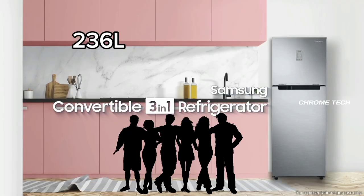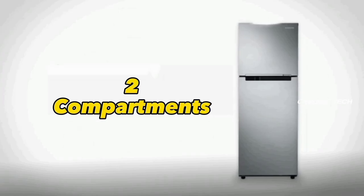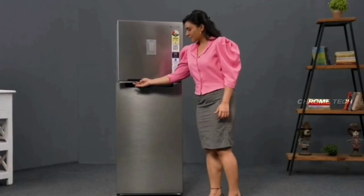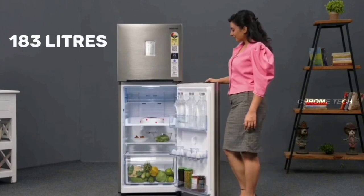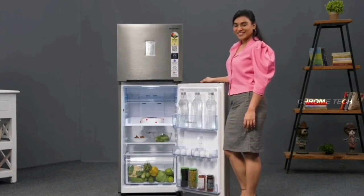This fridge is suitable for 5 to 6 family members. You can see it has two compartments in total: the top is 53L for the freezer compartment, and the normal fridge compartment is 183L, giving a total of 236L.